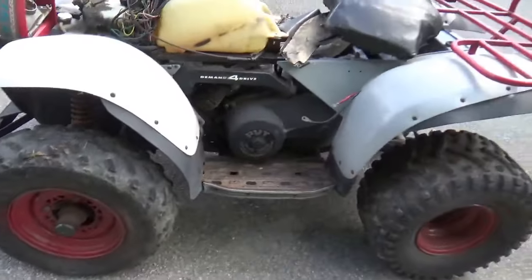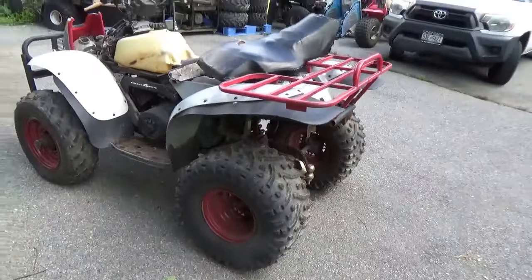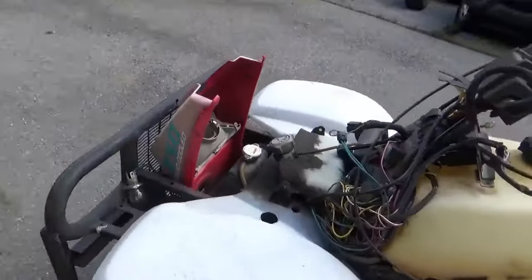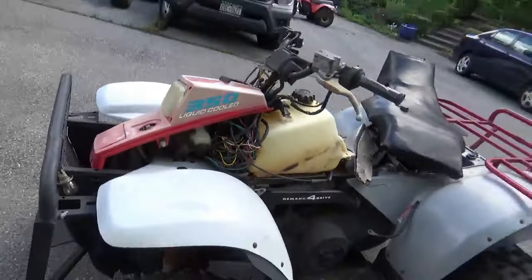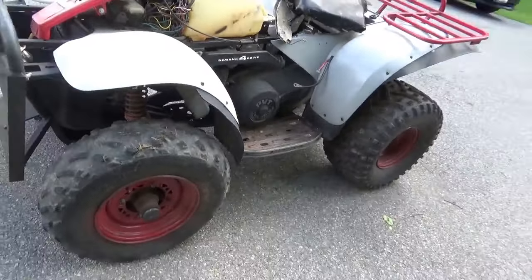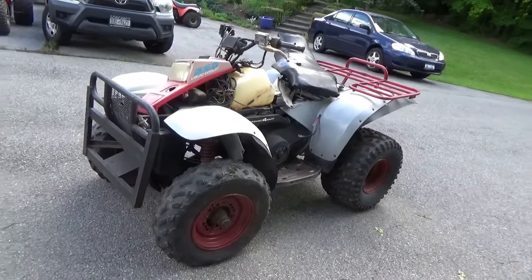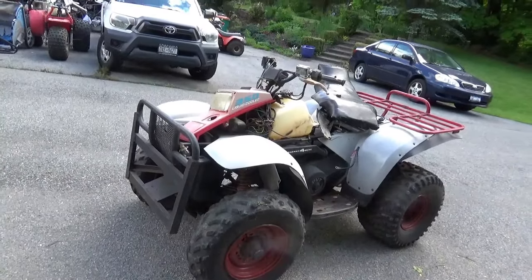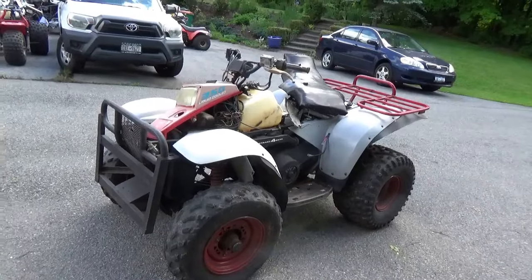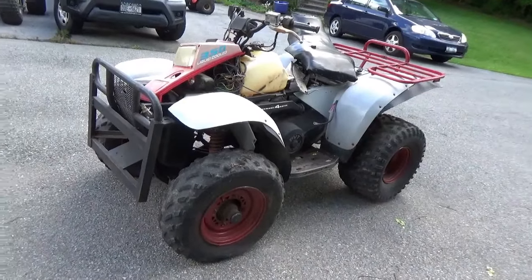For a couple hundred bucks I'm sure I'll get good parts out of it — just looking at the plastic, the frame, the seat, the racks, the front bumper, the headlight surround, plus quite a few nuts and bolts. I think I did very well for a couple hundred dollars. I'm sure you'll share your thoughts. Thanks to all for dropping by to watch, comment, and subscribe. Remember: feet down, heads up — get out there and enjoy each and every day. Bye now!